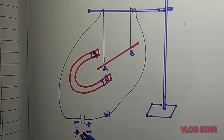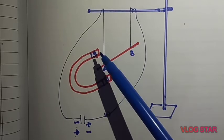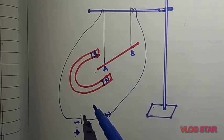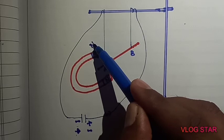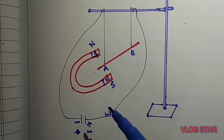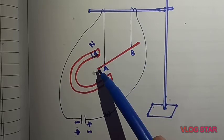Now we will verify whether the deflection depends on the direction of the magnetic field or not. The direction of magnetic field is always from north to south, which is perpendicular to the conductor. Now we will interchange the poles — instead of the current south pole position, that becomes north, and vice versa. When we interchange the poles, we can observe the deflection in the opposite direction. So whenever we interchange the direction of the magnetic field, the direction of motion also interchanges.